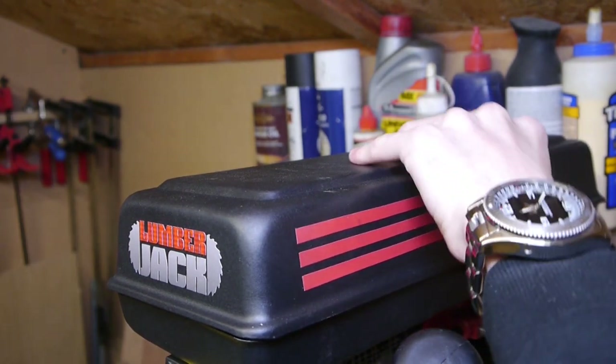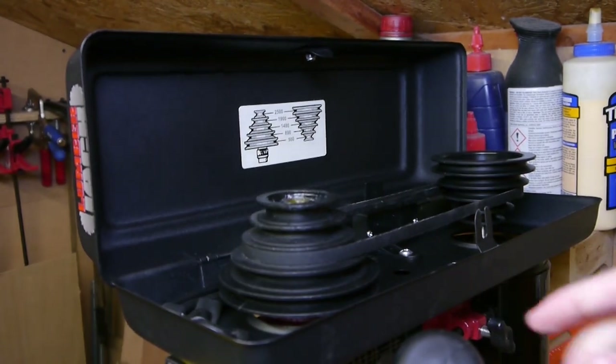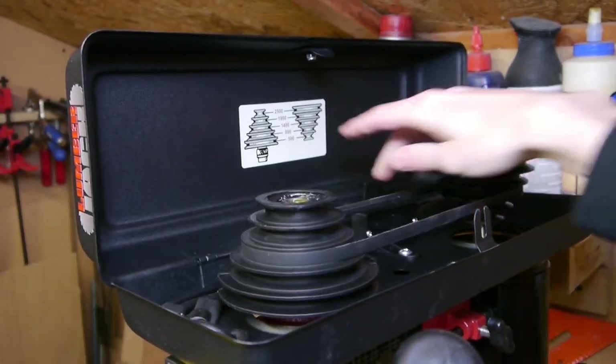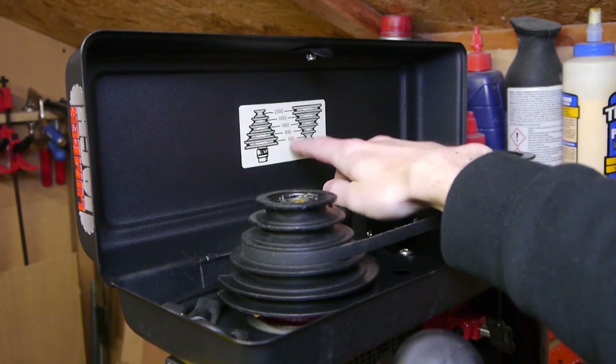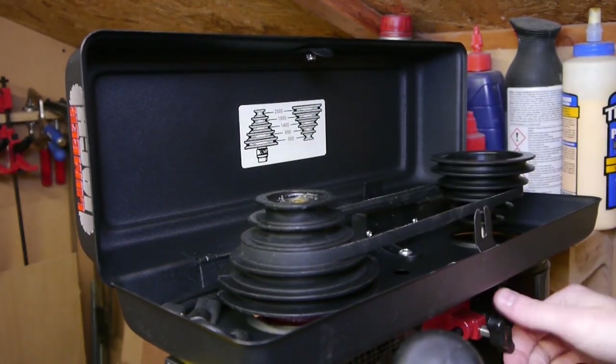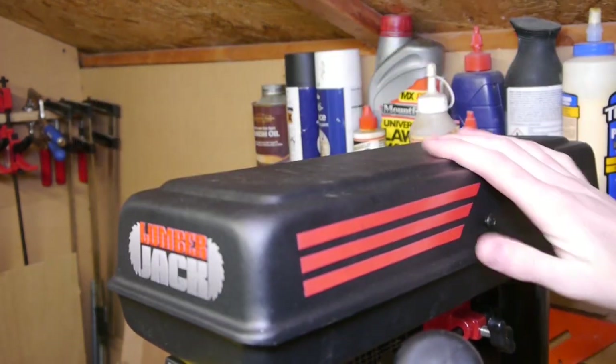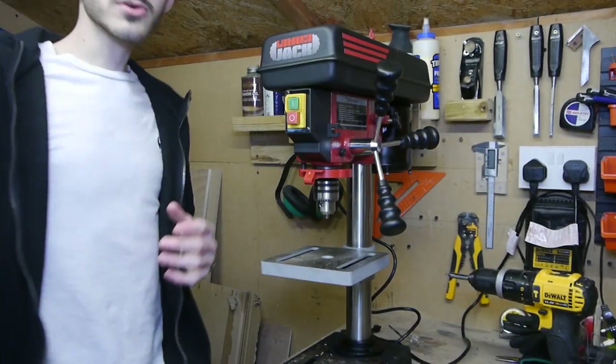This is a five-speed drill. If you just undo this little screw here — probably a bit overkill — you can flip up the top and you have your pulleys and your drive belt. There's an indication for what speeds are available, and you just loosen it up, change over, tighten it back up, and close the lid again. Pretty simple.